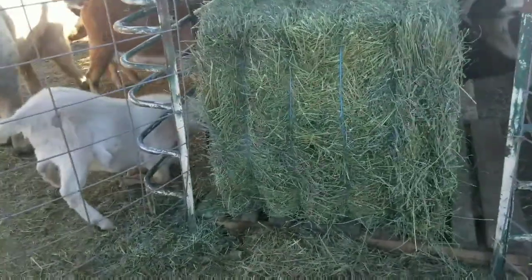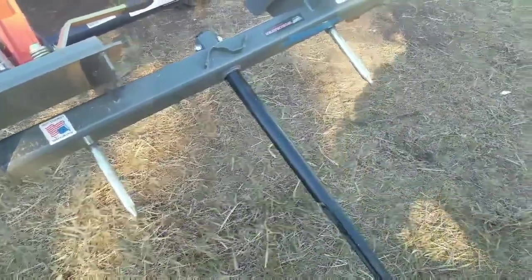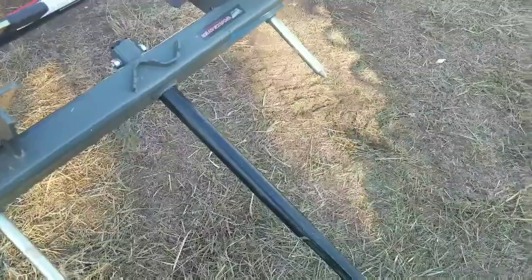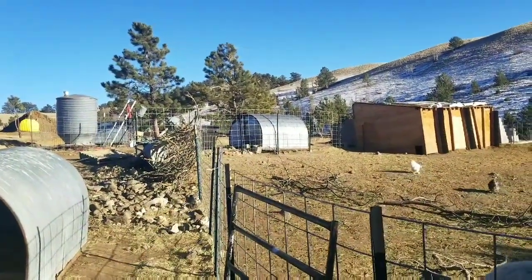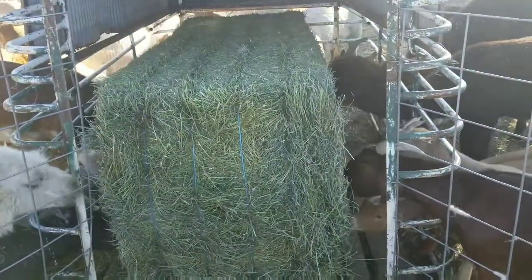With the bail spear I have for the tractor, I'm able to pick up the bail at the end. Since I got the single spear instead of the two or three prong spears — those would be in the way — the single prong is going to work for what I want. I have a second bail over on the new trailer that I picked up, and I'll be bringing that and stacking it on top.